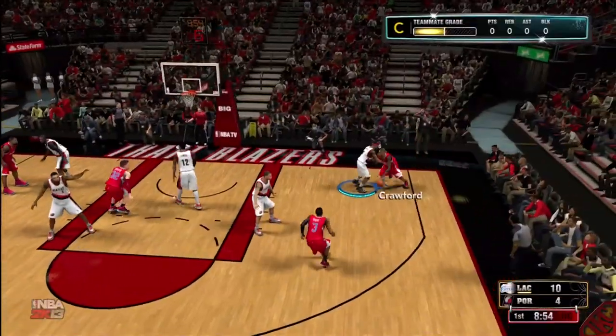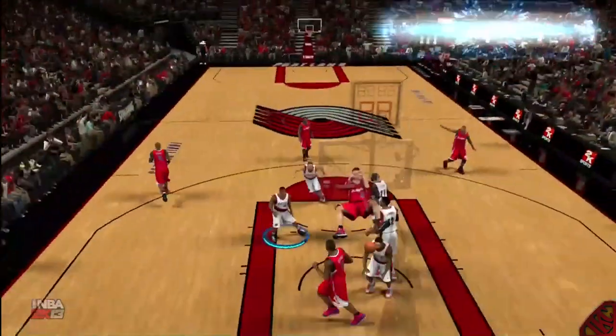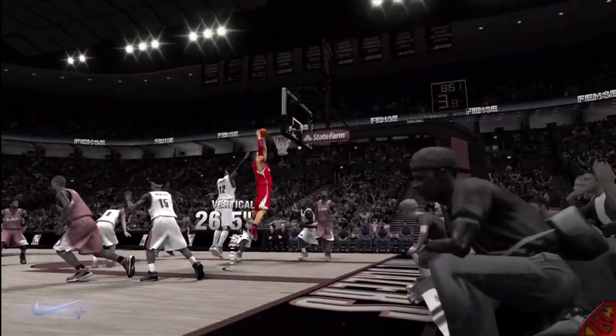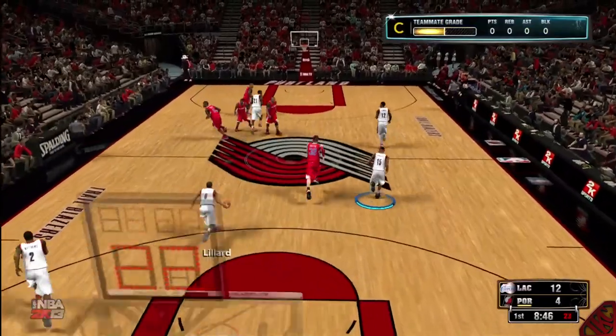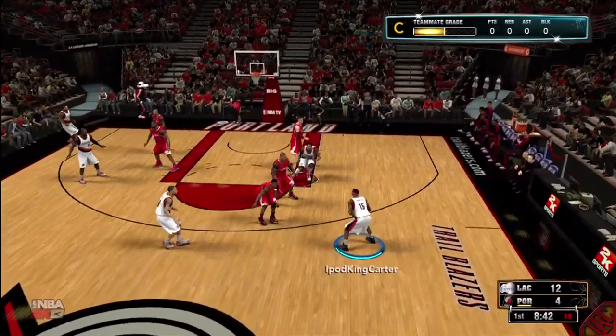Yo, what's going on everybody? It's Hi-Fi King Carter here, the Superman of YouTube. This right here is game five of my career mode. Check out Blake Griffin putting his balls all over the place — luckily nobody was down there to catch that. Check out the 26.5 vertical that man has. Before we get into the meat of this video, I want to give you guys two quick tips.